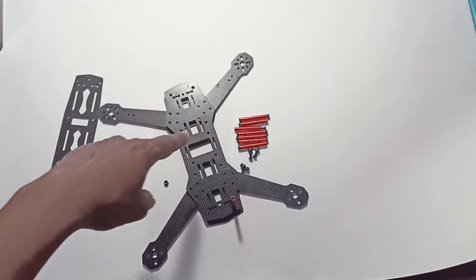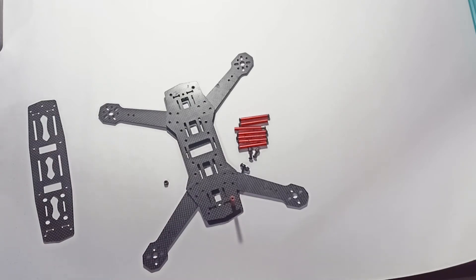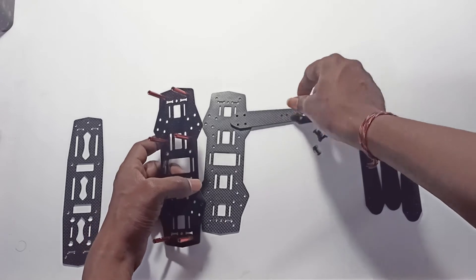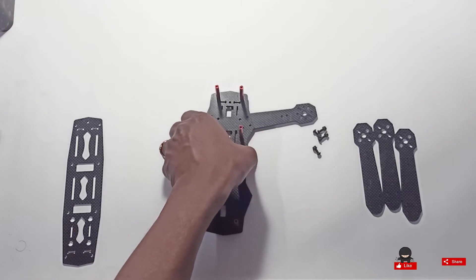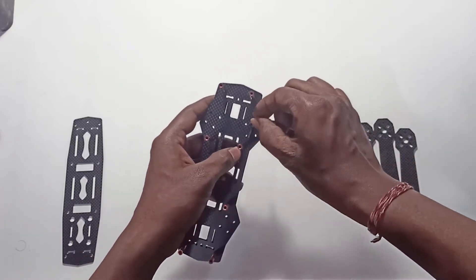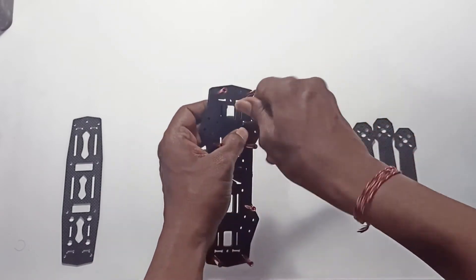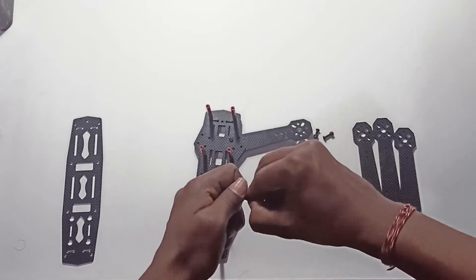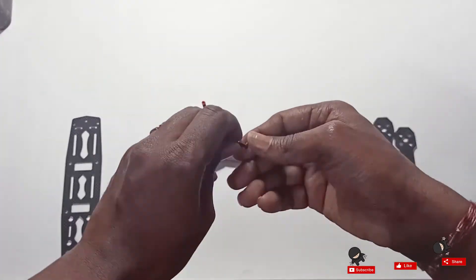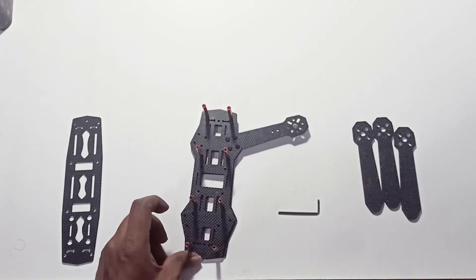I'll add all the standoffs, then all the screws and nuts, and I'll be back. The top plate will come on top. I'll place the arms in between the two plates — it's very simple. I'll show you one arm, then do the rest and come back.